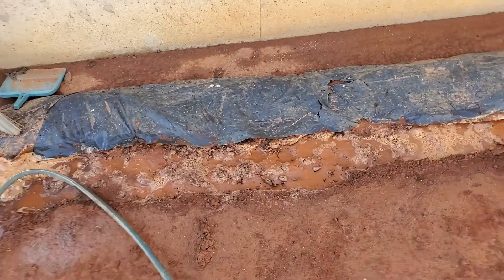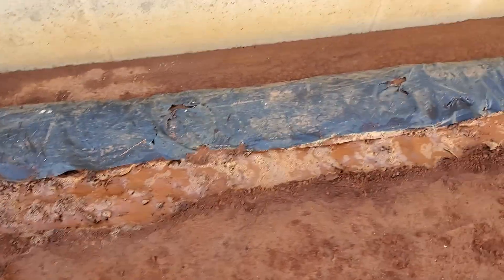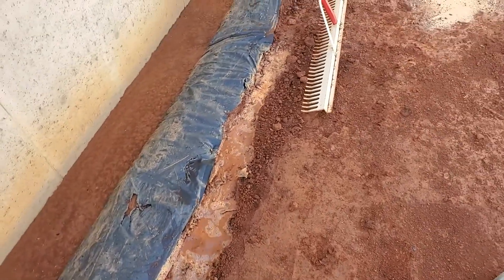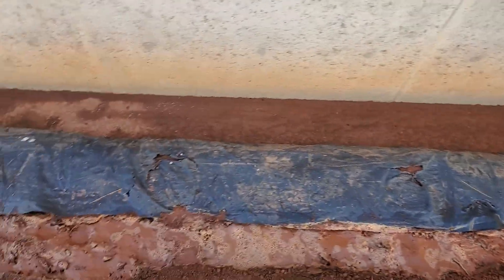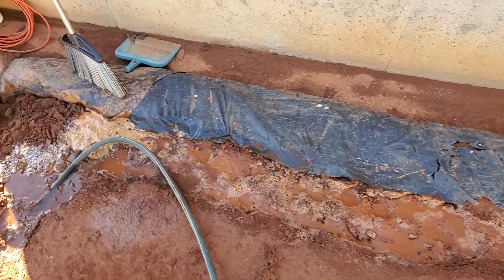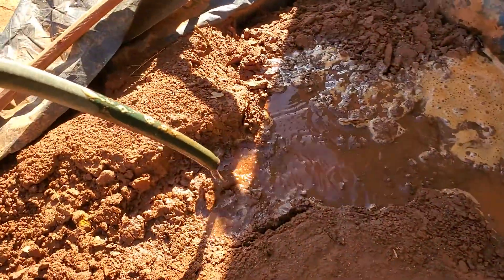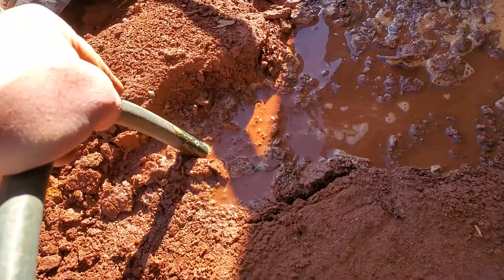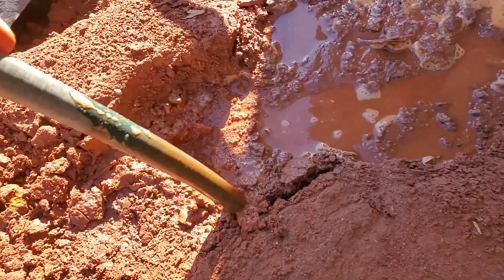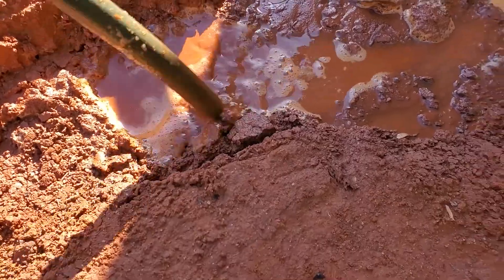I've got these trenches all dug and they've got the water lines and septic lines in them and they're filled in. If you push the dirt around them it's going to bend the pipes or push the pipes out of proportion. What I found is one of the better compactors is water — you can just push this hose down in there and you'll see it goes way down in there and you can see the dirt cracking away.